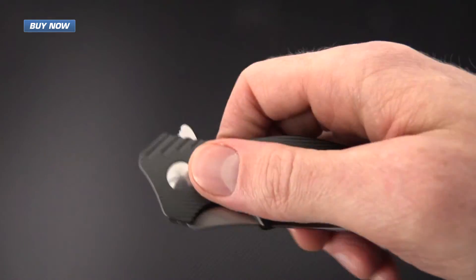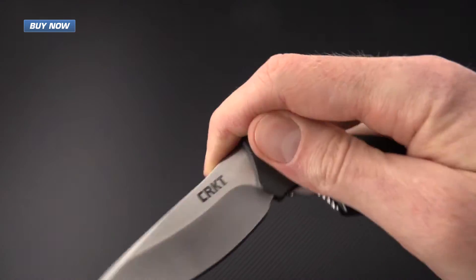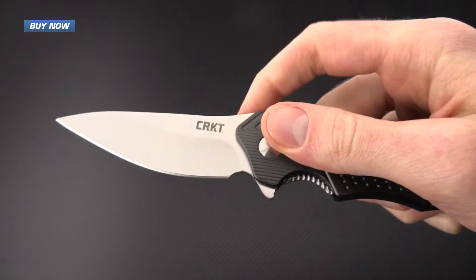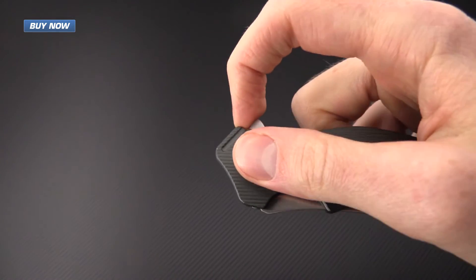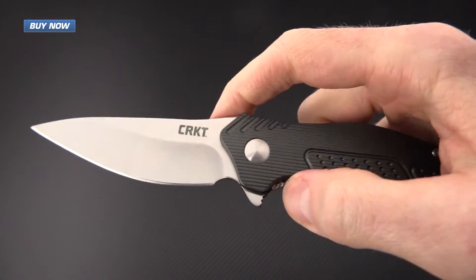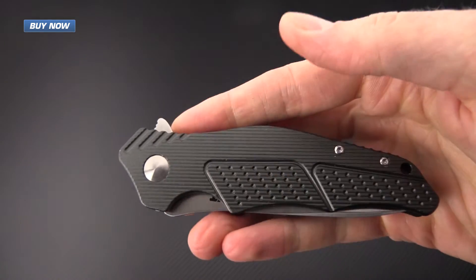The Outrage is driven by IKBS ball bearings and, as you can see, it has a very quick deployment. The stainless steel liner lock offers solid lockup and very easy and quick closure of the knife as well.